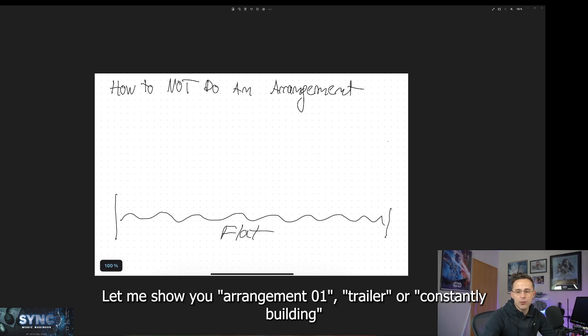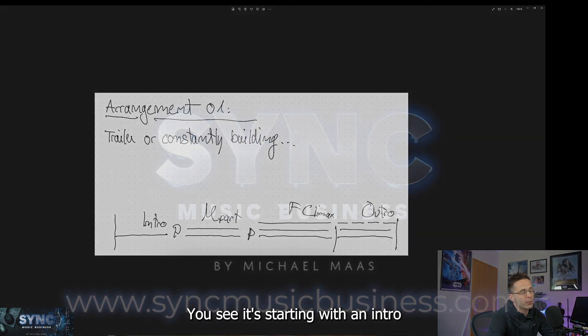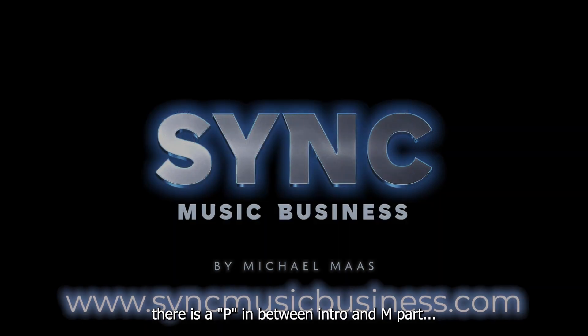Let me show you arrangement 01 — trailer or constantly building. You see it's starting with an intro. There's a P in between the intro and the M part.